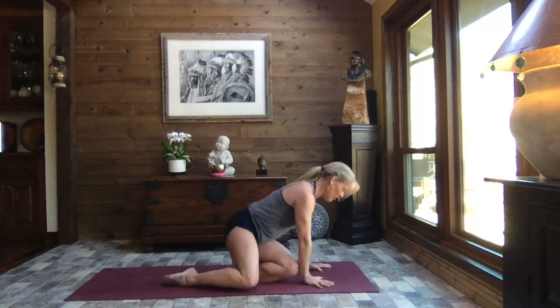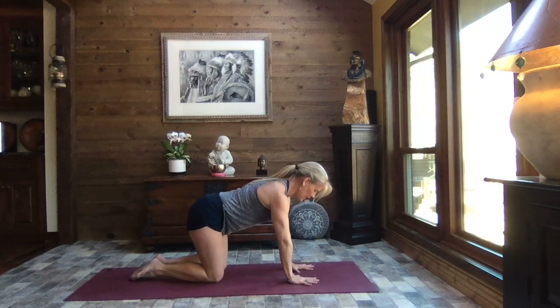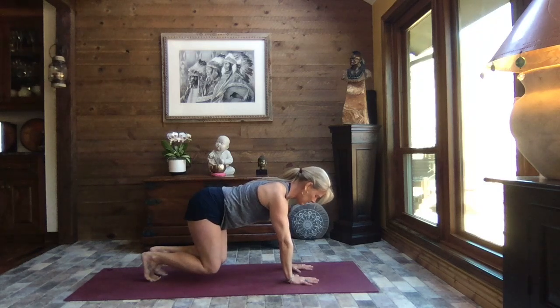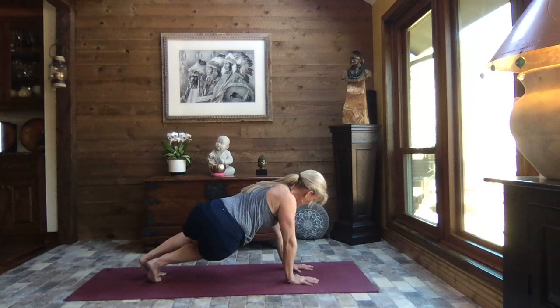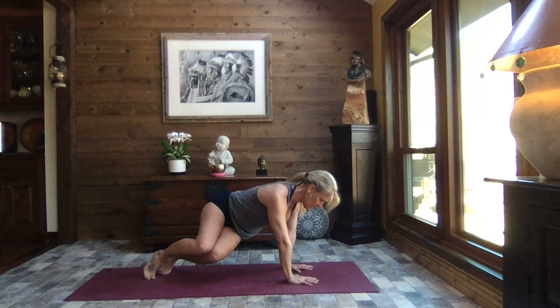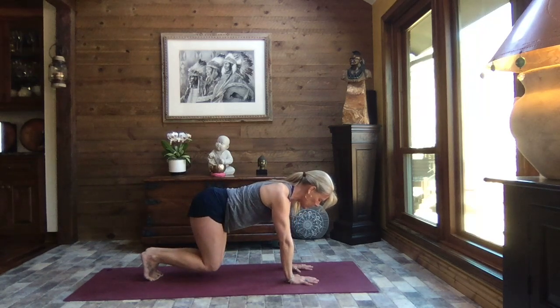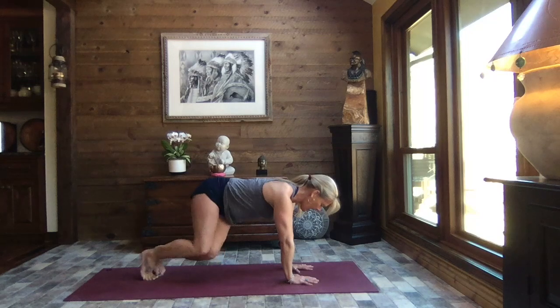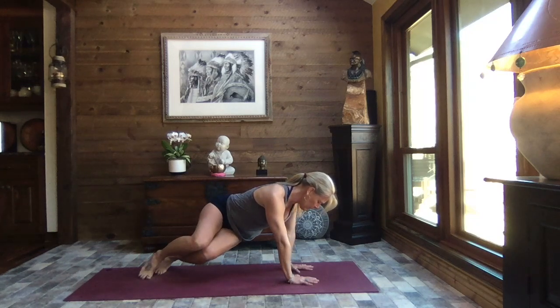Let's turn and come up onto all fours to a tabletop position — hands shoulder-width apart, knees hip-width apart, core nice and strong. Let's tuck those toes and lift the knees just an inch off the mat. Find your breath. We're going to twist side to side — as you exhale, take the knees to the left, hips to the right, as much as you like, and come back to center. Taking it to the other side — knees to the right, hips to the left, and coming back to center. Let's do that one more time each side.